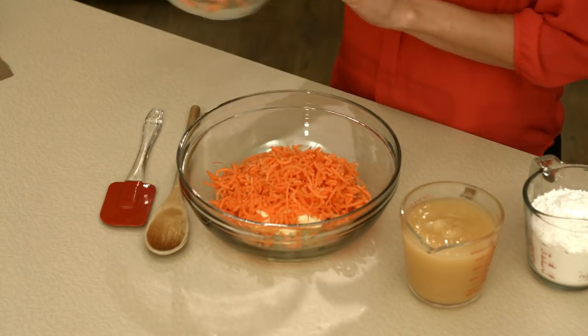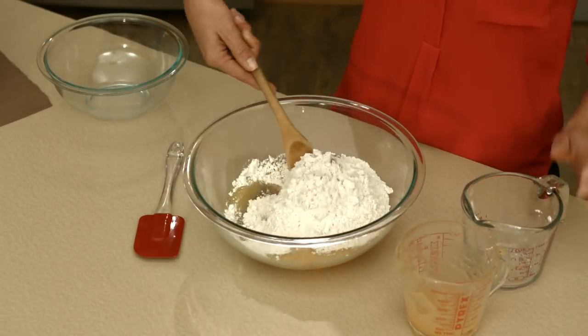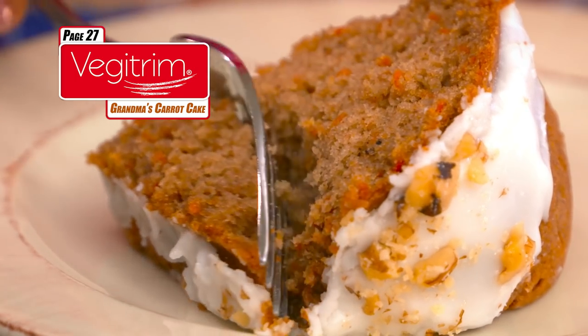Start with some veggie-trimmed carrot strips. Then add applesauce — a healthy replacement for sugar — to some butter and eggs. Mix in gluten-free flour, baking soda, and salt, then bake! Just feast your eyes on this! Once you take a bite, you won't want to stop! But no worries, because it's healthy and fewer calories than most other desserts — all thanks to VeggieTrim!